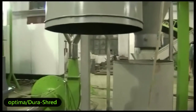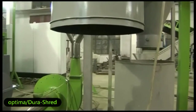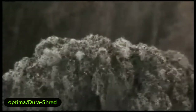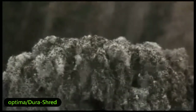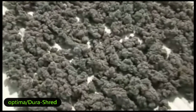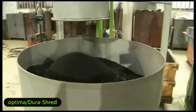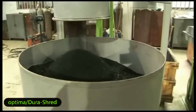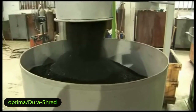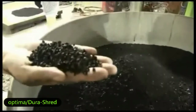Look at these tiny fibers — just like snow at Christmas. This is our final product: 5-millimeter rubber crumb. They are collected and packed at the packing station right here.